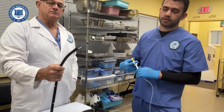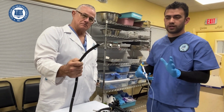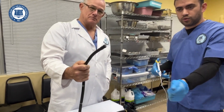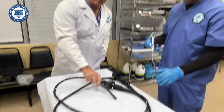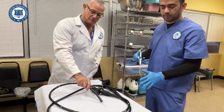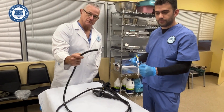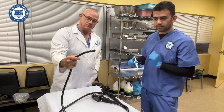It also depends on how big the polyp is. Go ahead and try to open it, and while the doctor is watching the screen, he will try to grab the polyp. He will tell you to grab it or close it, and you slowly close it — you don't have to rush — and you grab the polyp.